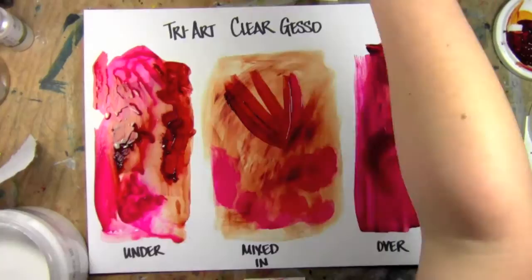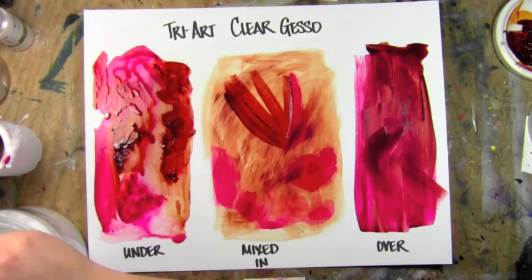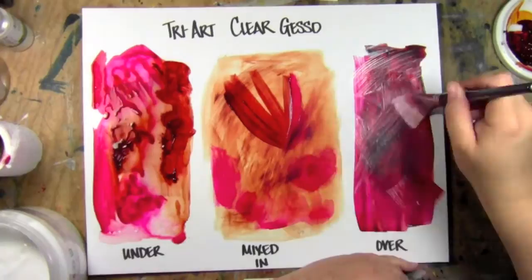It also goes on pretty nicely clear. It's translucent as opposed to totally crystal clear — it goes on white but will dry translucent.